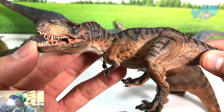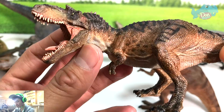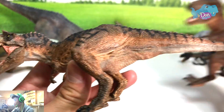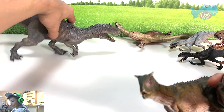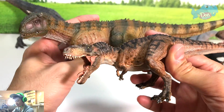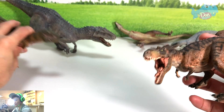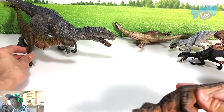Gorgosaurus — oh my goodness, Papo, why did you produce the Gorgosaurus in a mini size? I was expecting to compare this with the Tyrannosaurus Rex. Take a look at this — it looks so tiny.